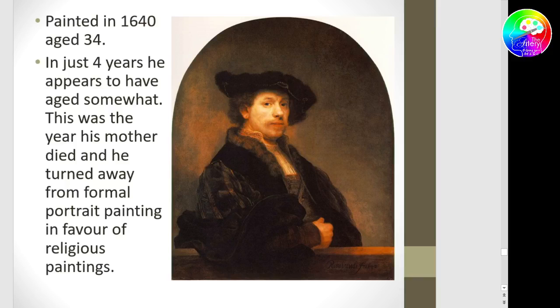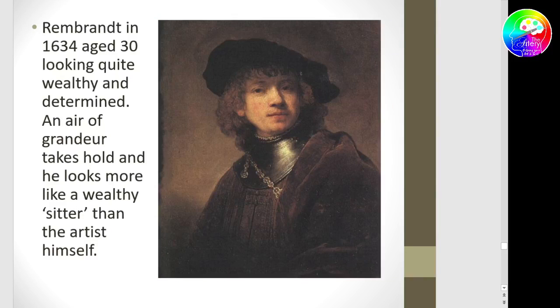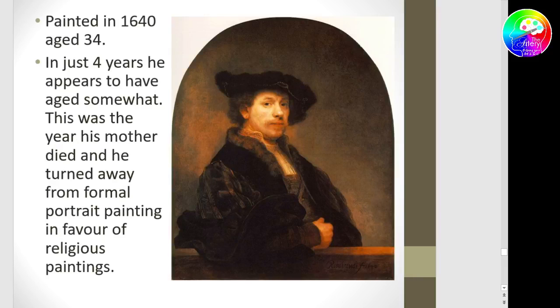At age 34 he has aged a little. At this point in his career he lost his mother. He changes path — turning away from formal portrait painting in favour of religious painting. But remember, religious paintings were not popular in that period. Portraits were the popular thing — that's what gave his career. And so he's abandoning what was bringing him work.